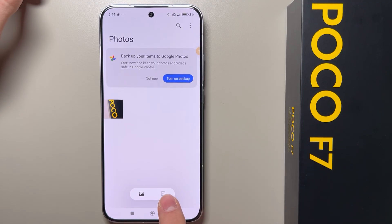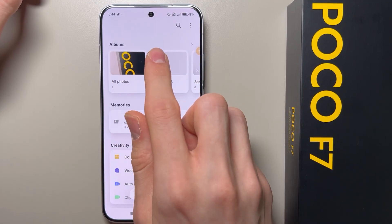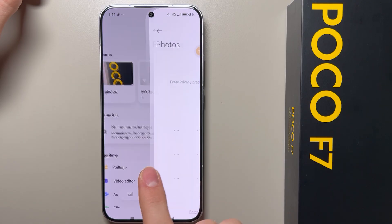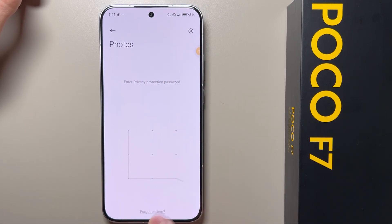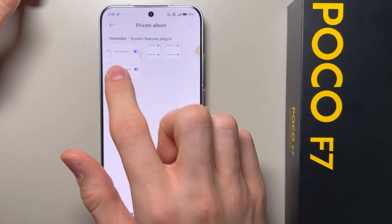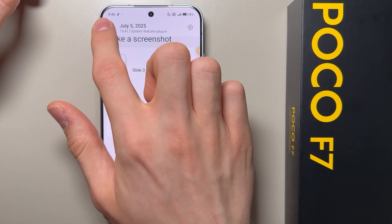Now click this icon — this is the Albums view — and swipe down to the private folder. Here you can enter your privacy protection password, and as you can see I have a private album with the photos.